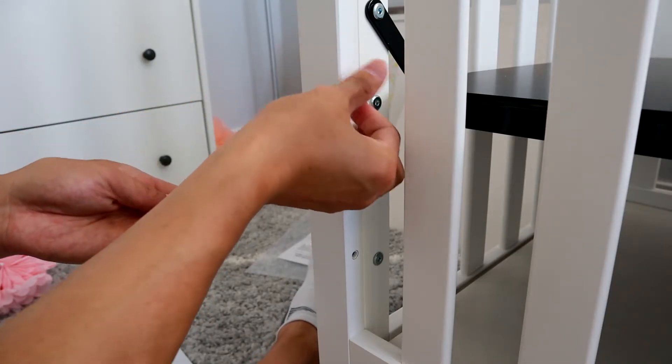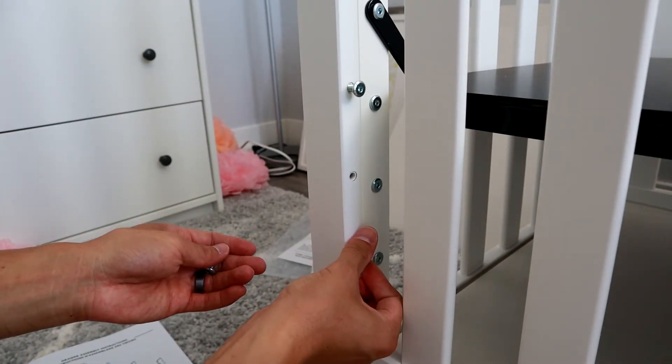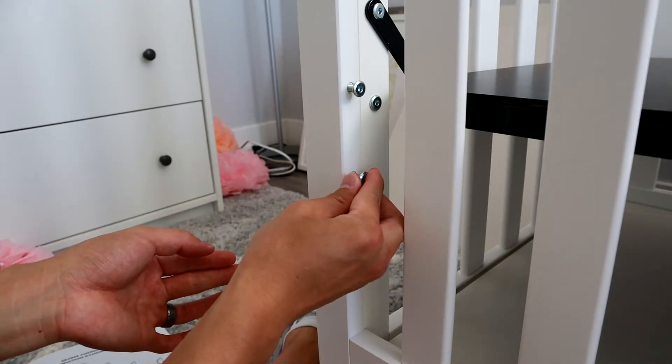Once you've done that, take six more screws and plug these holes as well, for the same reason as before — we don't want baby's fingers or toes getting stuck.